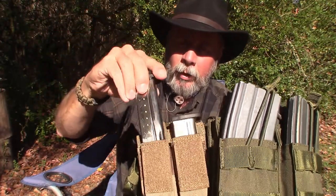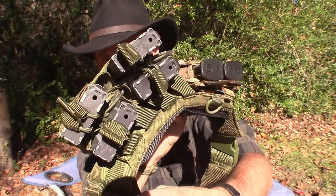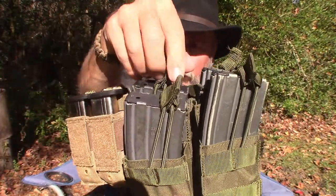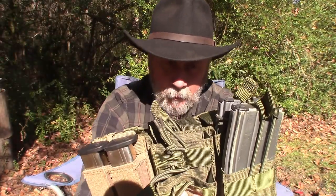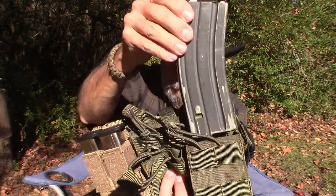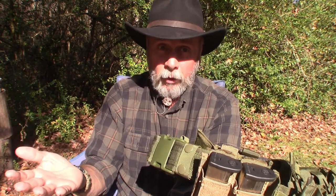I didn't like the idea of having to flip those pockets up and then pull the mags out, so I just cut the little flaps off. Next, as you can see, I have two double AR magazine pouches. You just pull the tab down and you can get the magazine out real easy. I've got five of these magazines with 30-round capacity, so that's 150 rounds right there on my belt.